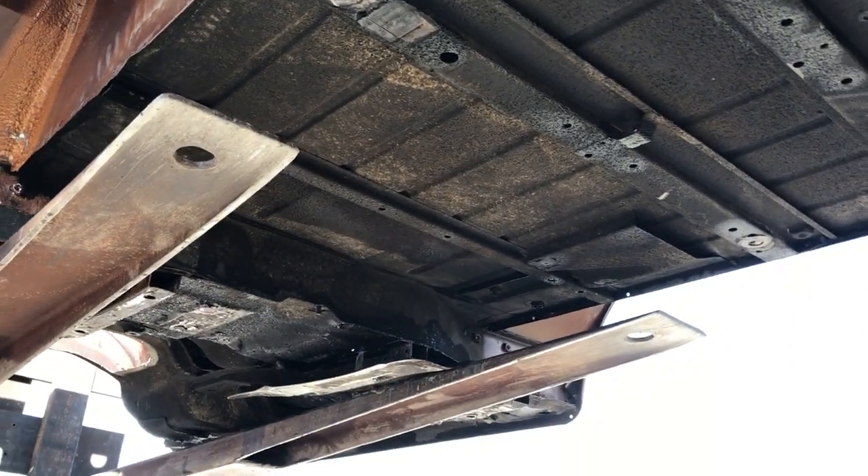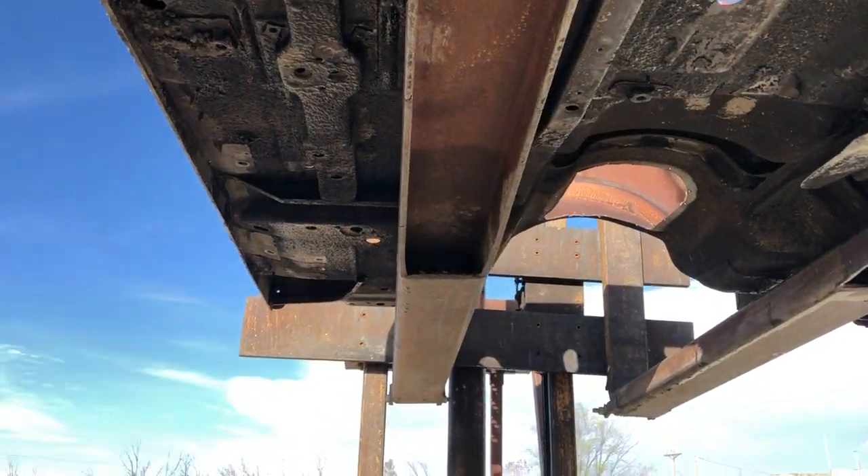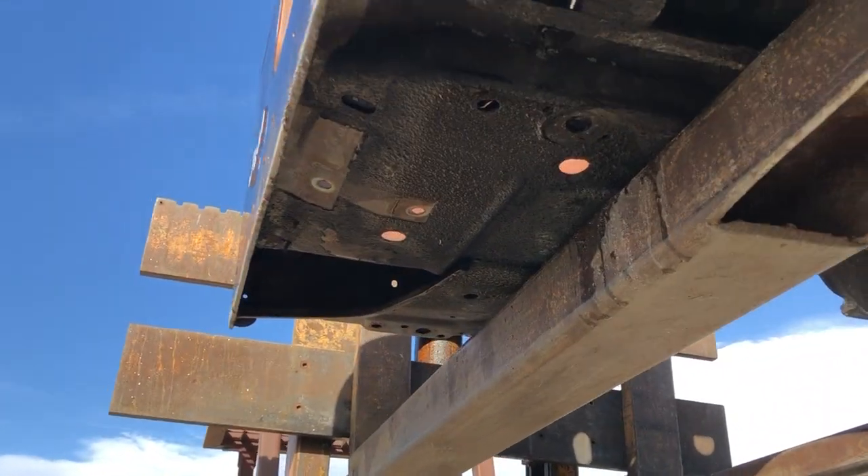Jeremy here from Jeeps Unlimited, 303-666-9020. You're seeing the bottom of an 87 and 95 Jeep Wrangler first. I will lower it and show you the top side here in just a second.